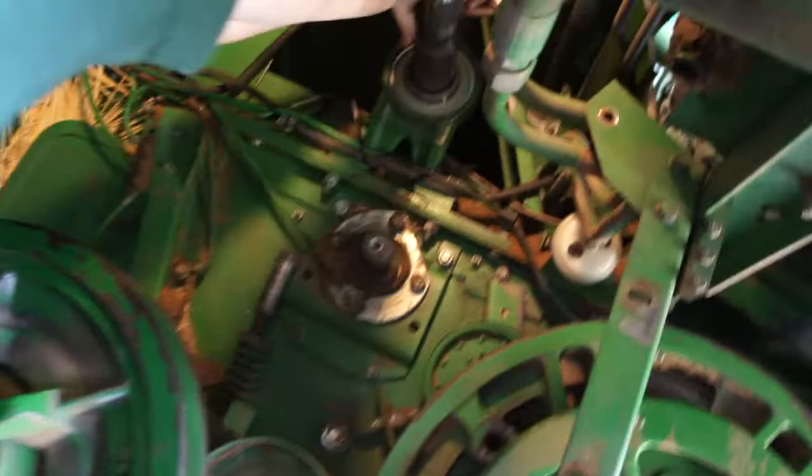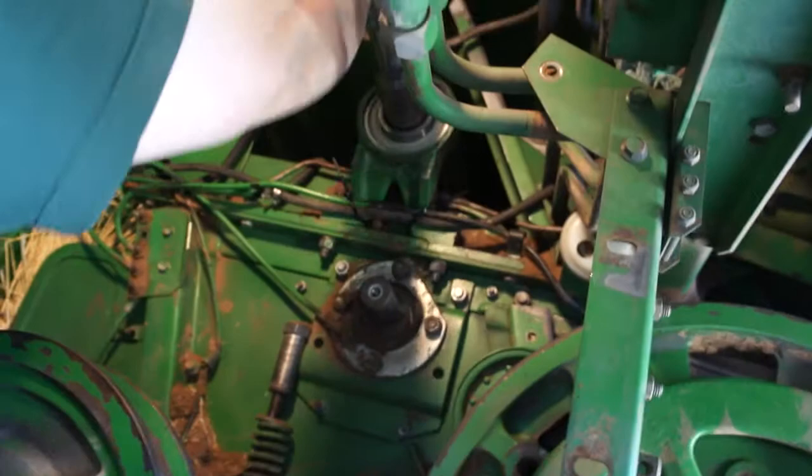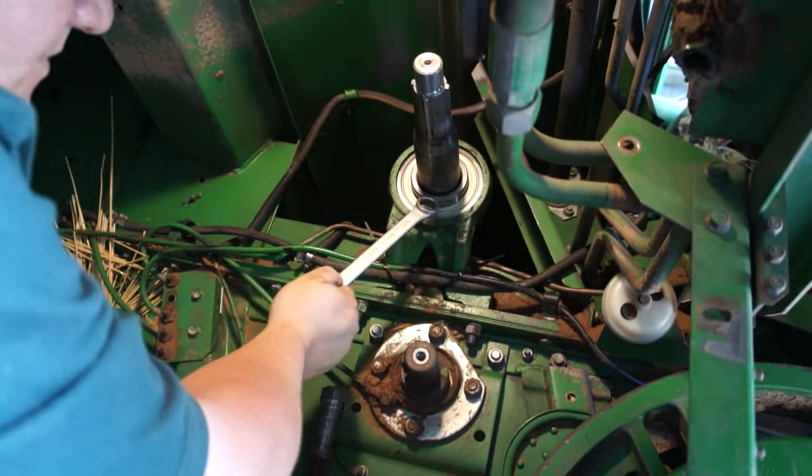Okay, Dan, what are we doing? We're placing the main bearing on the main secondary counter shaft. Okay, so for some of us who have no idea what that means, why don't you tell me what exactly a bearing is.